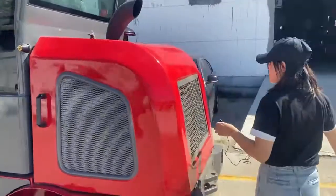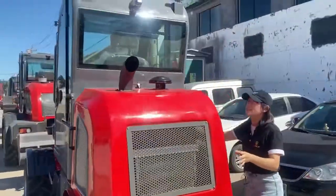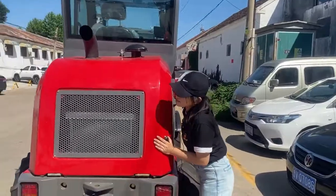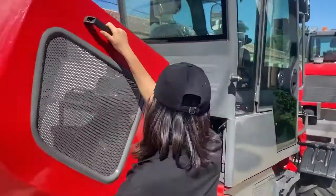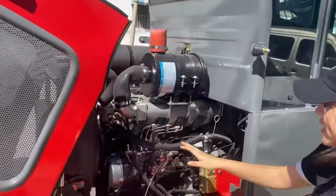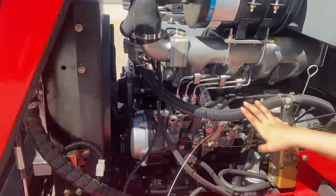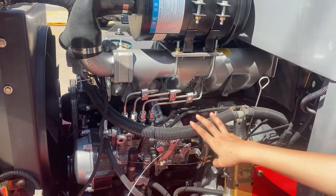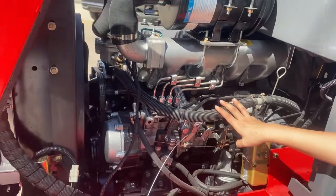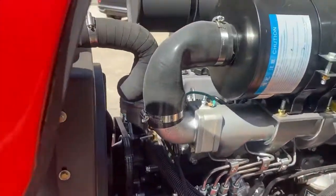We can see this is the rear hook, and it is easily opened. Then we can see the engine. You can see this engine — this loader is standard equipped with the Changchai 390 engine with 25 kilowatts.